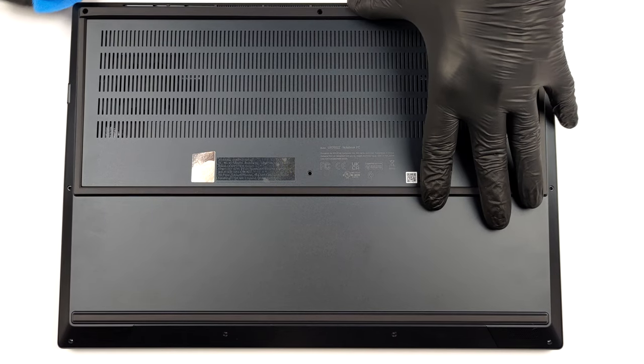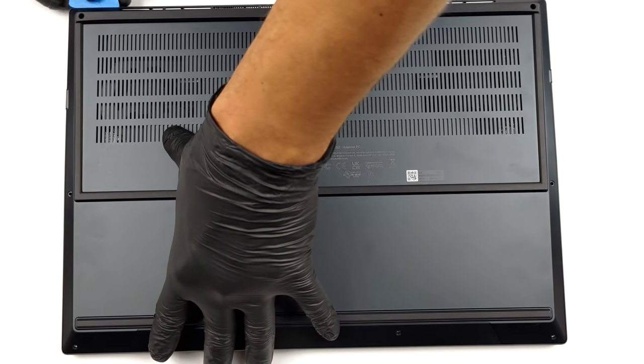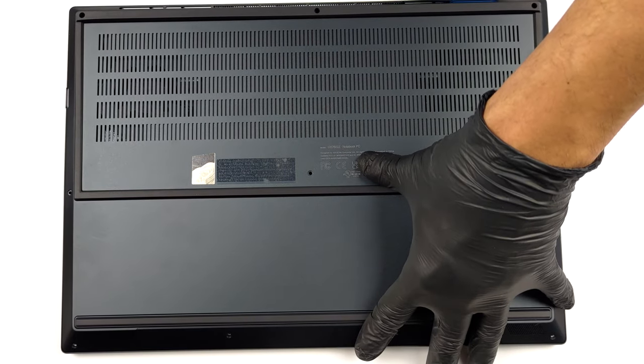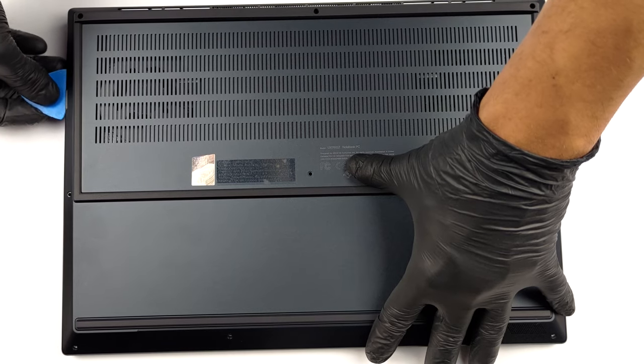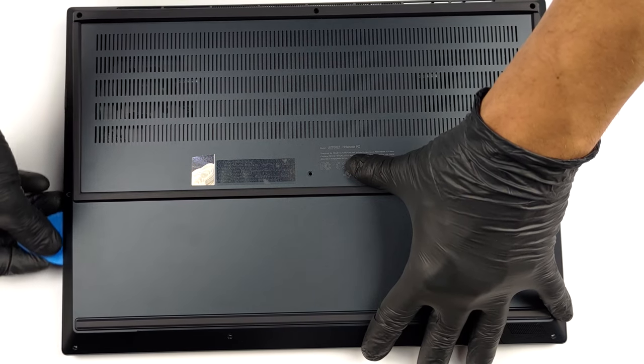There are 10 Torx head screws keeping this notebook's bottom panel in place. After you undo them, pry the panel with a plastic tool and remove it from the chassis.